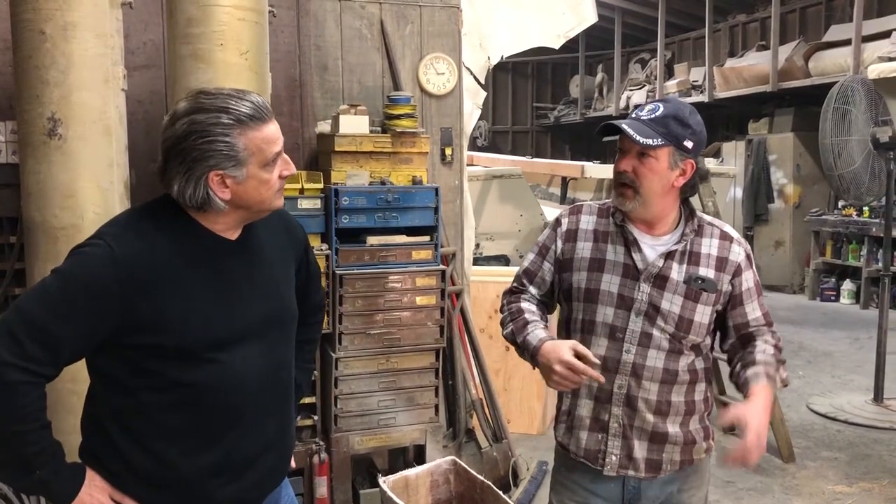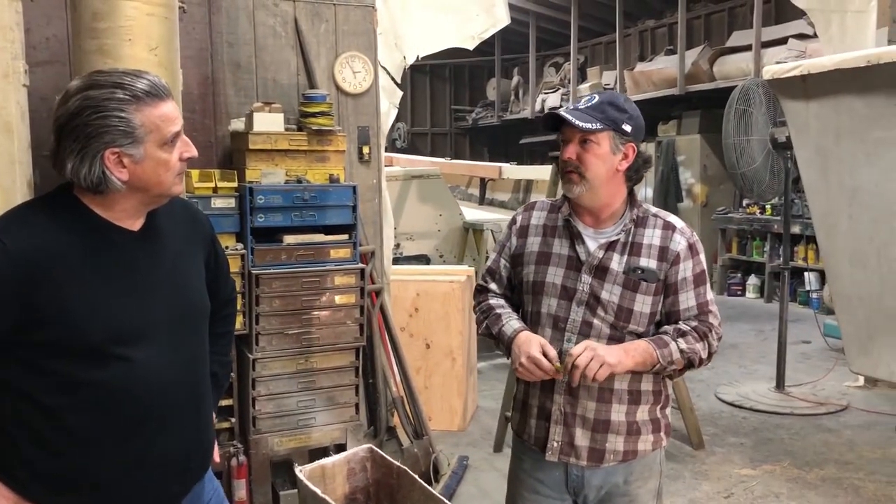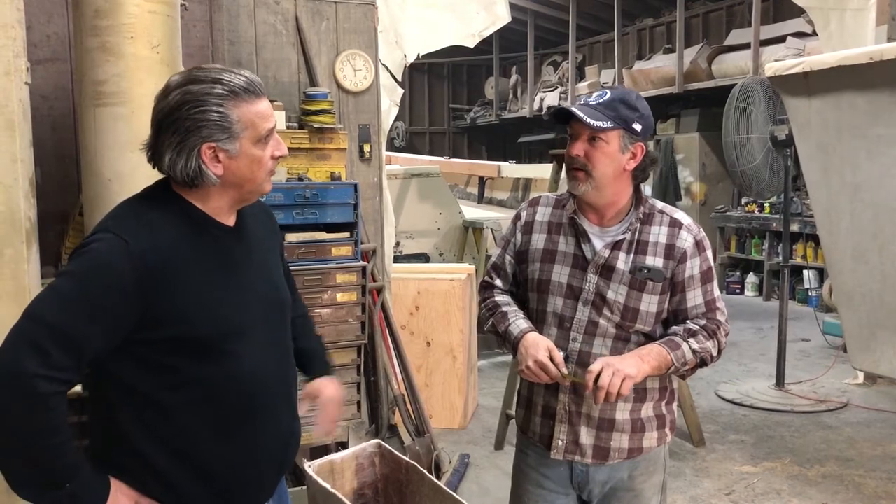That's just going to fill that hole and then that becomes the shoe. It gets fiberglassed over and we're good to go. We're going to fiberglass the inside first to get it stiff, then remove the screws because we don't want screws under there. Then we're going to grind it, round it, shape it, and then glass up underneath very heavily — probably a couple of wovens and a couple of mats.